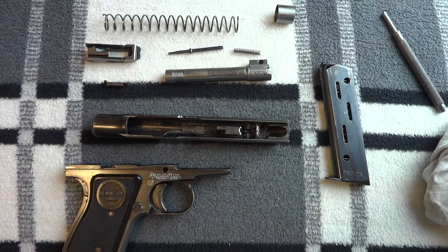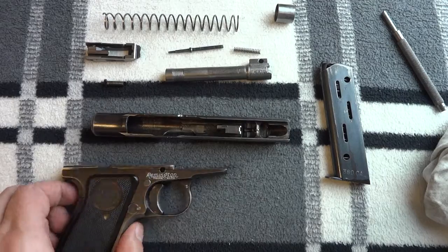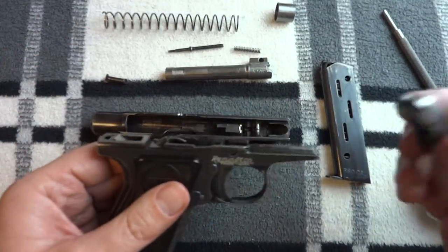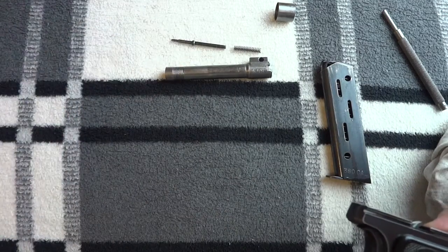I'm going to explain how the Remington Model 51 works and put it back together, hopefully in the same video. We've got it in pieces, so I'll explain what all the various pieces do. I've got a bolt here and the frame here.